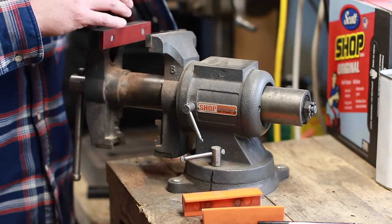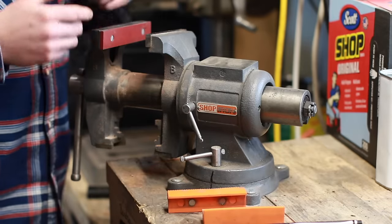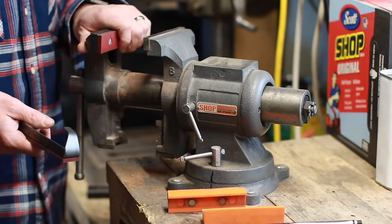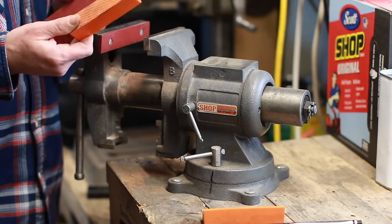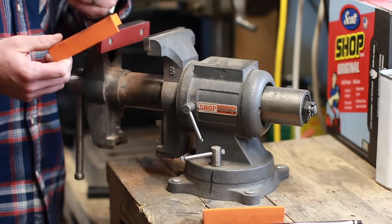Aluminum protects in certain situations, though it can get impregnated with material. I've seen guys make soft jaws out of copper, brass, all sorts of things. This is an accessory worth considering — mine were about nine dollars for the set, which is very well worth it. They let you do more delicate work in your vise while still maintaining a decent grip.